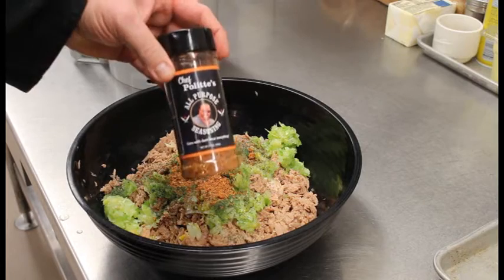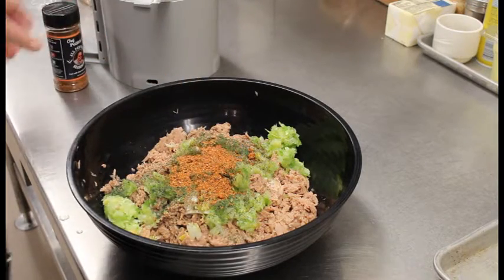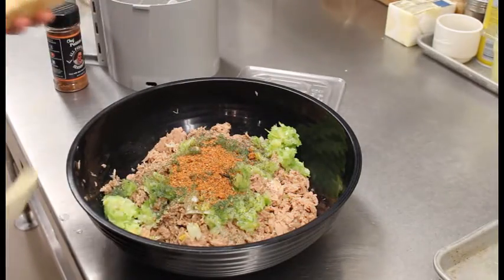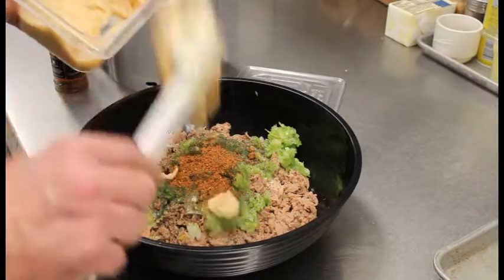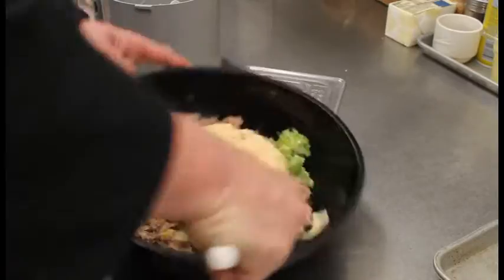The all-purpose seasoning is available on my website at www.itsonlyfood.biz. And we're going to take about two cups of Thousand Island — I have this all pre-measured out — and just add that in there. Then we're just going to mix it all up.